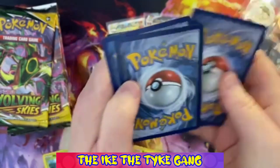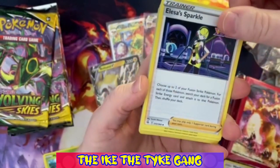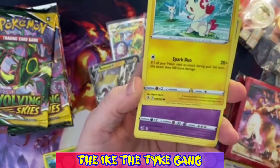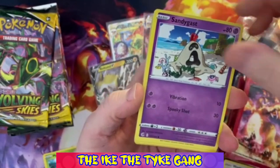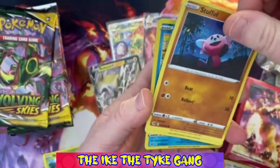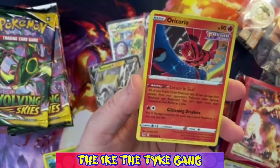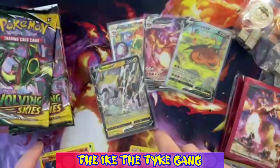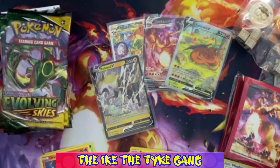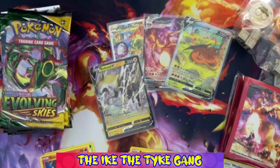These cards are sticking together a bit, bear with me. Pack three: Dreadnaw, Elsa's Sparkle, Fusion Strike Energy, Vulpix, Polus, Regidrago, Stufful, Sizzlipede - a Reverse Pyukumuku and a regular Rare Oricorio. So just the one hit from Fusion Strike so far.